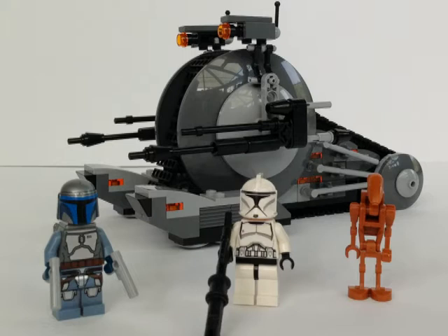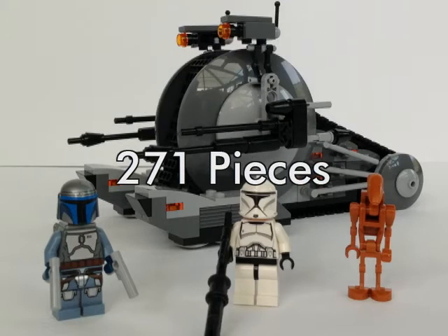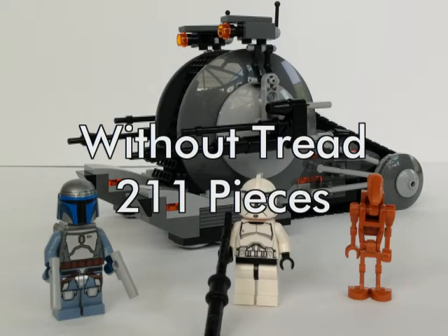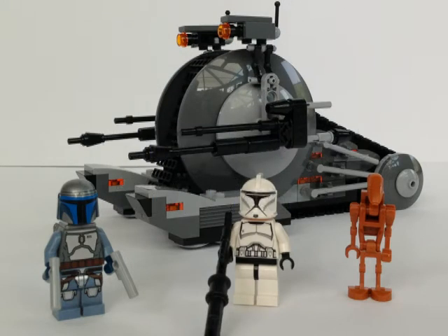The price difference is huge. If we compare, we in Europe pay 27 euro and in the USA they pay 15 euro converted — this sucks. This set has 271 pieces; if you don't count the thread you have 211 pieces, age from 7 to 12, and the set comes with three minifigures: a brand new Jango Fett,